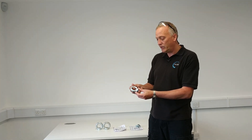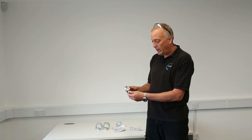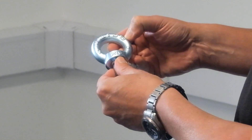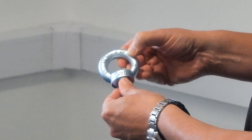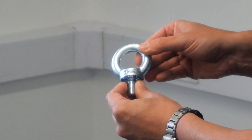This is the equivalent eye bolt — M16 — again CE marked, arrow at the top, working load limit in kilos: 700 kilos marked on there, maker's mark there, and again material grade on the back.